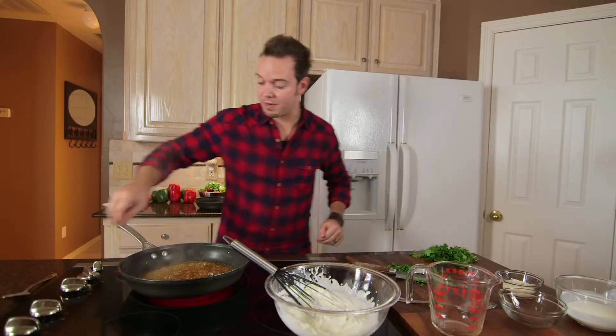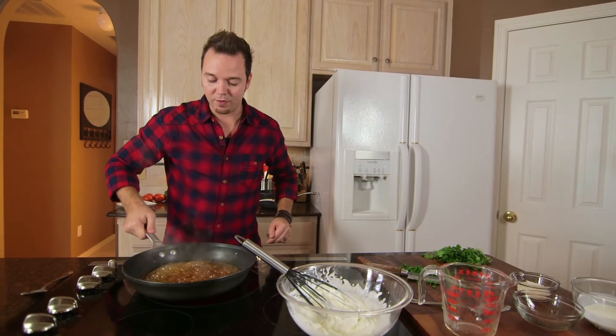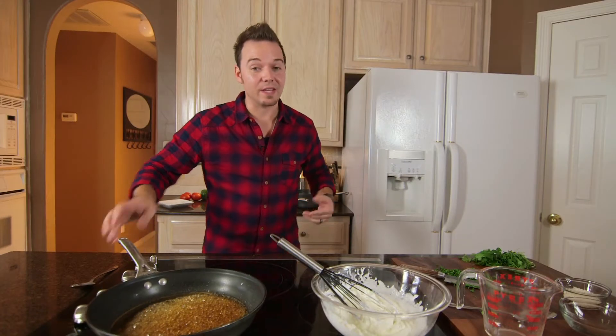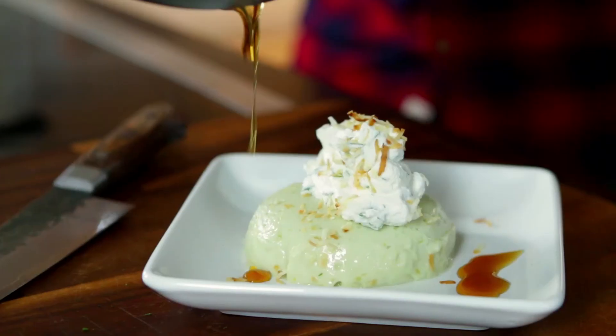All right, our sauce looks perfect. I'm going to turn the heat off and remove it from the burner as well. Now as that cools down, it's going to thicken up even more. It's like molasses and honey, and it's so beautiful.